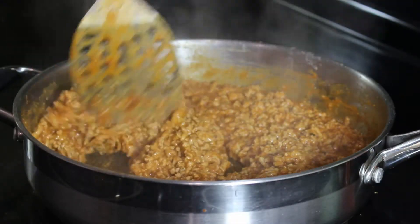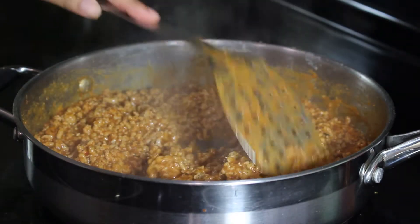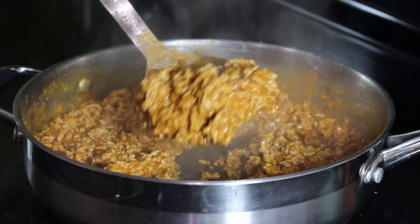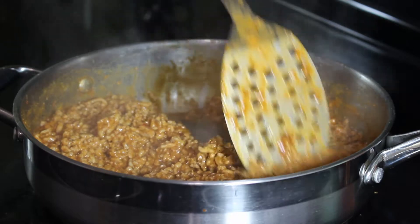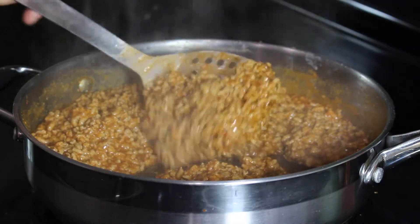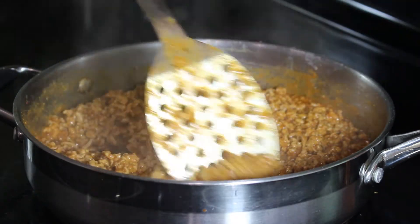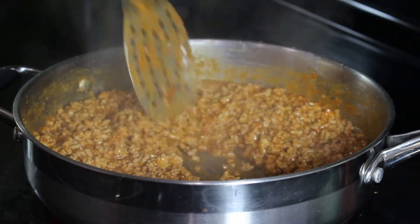As you can see my meat has thickened nicely — it smells amazing, it has a beautiful color, it's almost like a gravy. It's absolutely delicious. It's been simmering for about 20 minutes or so and it is done. We can go ahead and assemble the tacos.